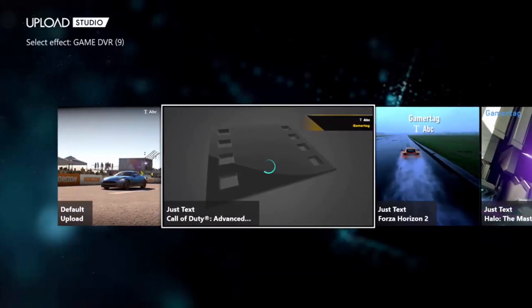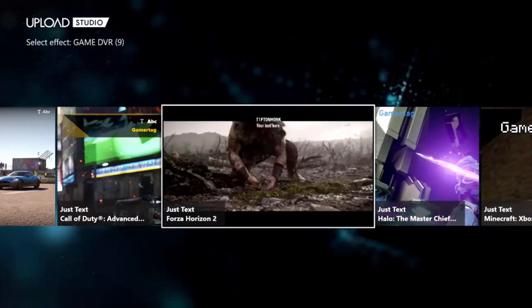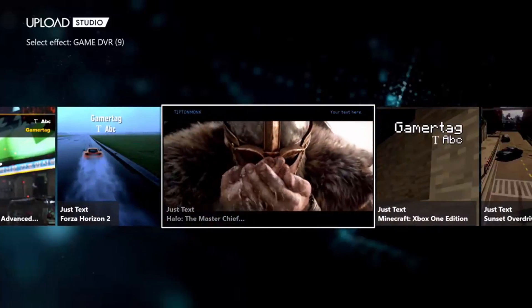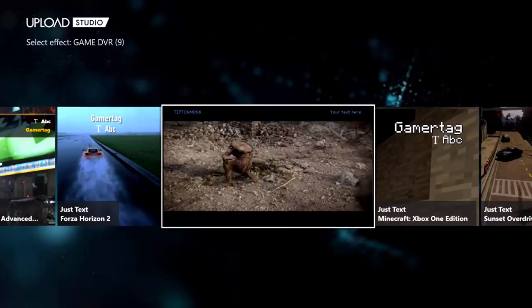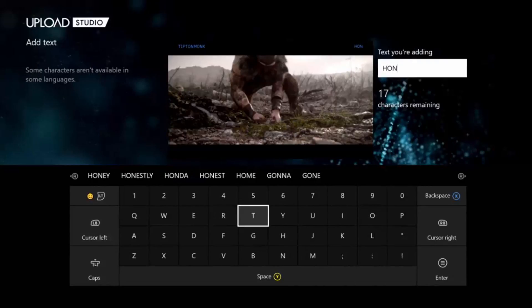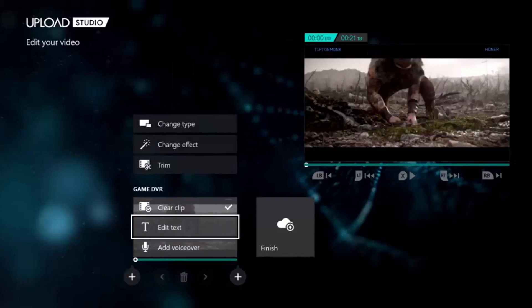Then what you do is you can change the effect and you can change the time. We're going to change the effect. What this means is you can add your gamertag on the top right. So you can see there's my gamertag — there are some previews of it: middle, on the top, left and right. We're going to pick this one. And then what we can do is add text and we're going to call it 'Honor.' You can see on the top right it says Honor. That's pretty cool.